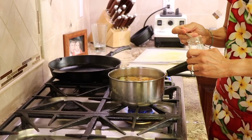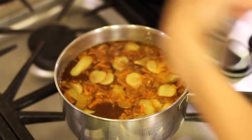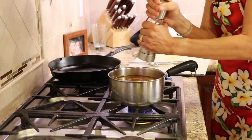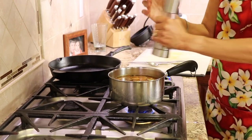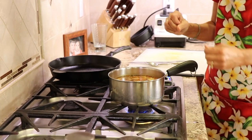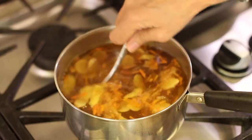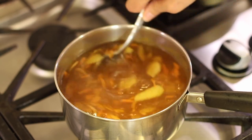I'm going to toss in some cinnamon and add a few cracks of pepper. You can add as much of this as you like. It's important to have the pepper in there — that helps with the absorption of the curcumin that's in the turmeric. It really helps make it absorbable and usable in your body.